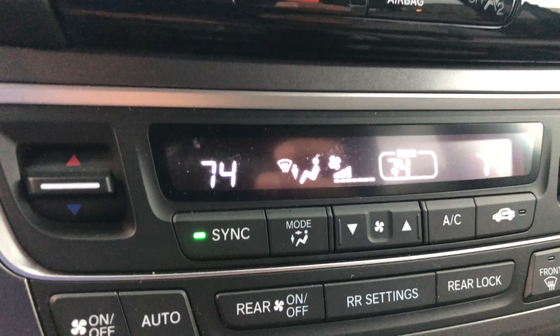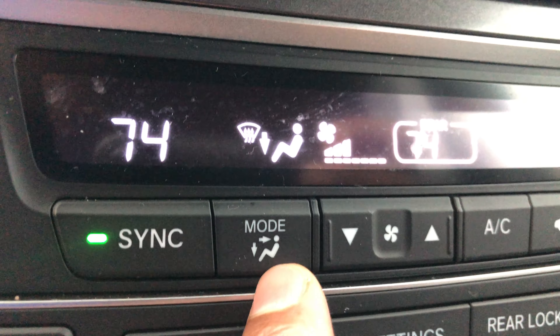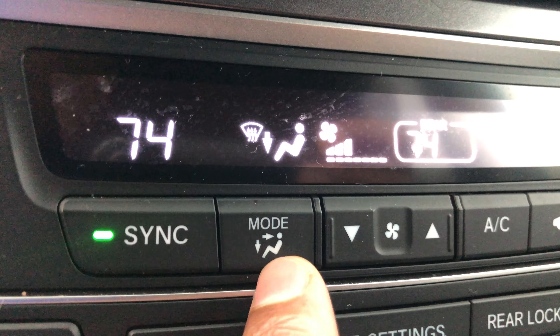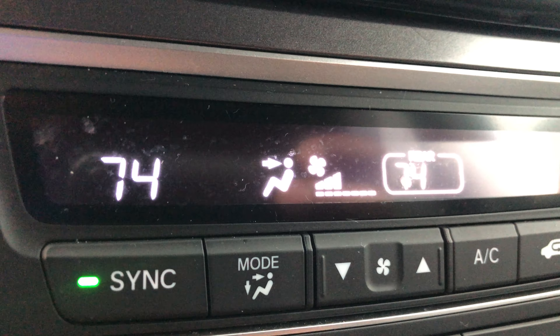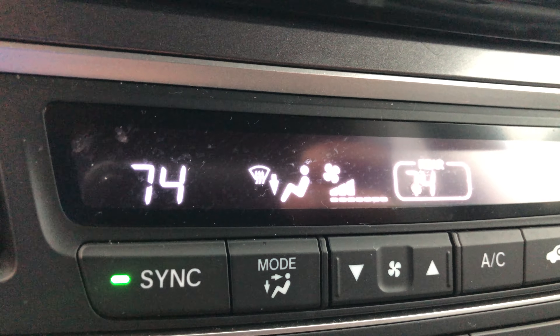Now let's go to mode. The mode button directs the flow of air. Currently I have it flowing at my feet and at the dashboard vents. If I press this, the air blows at my feet only. Press it again and it blows at my feet and face. Press again — blowing at my face, then at the dashboard, then back at my feet.